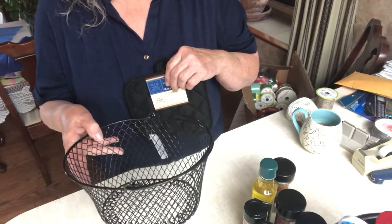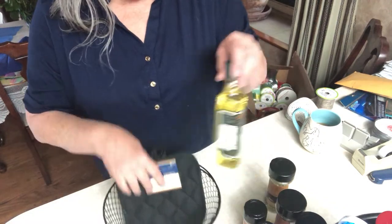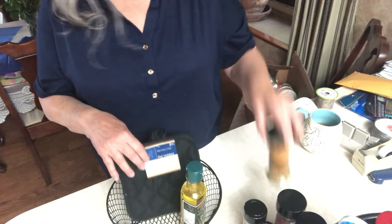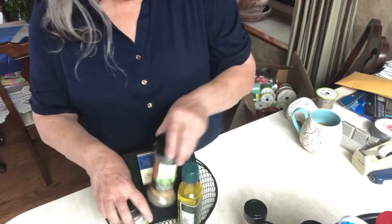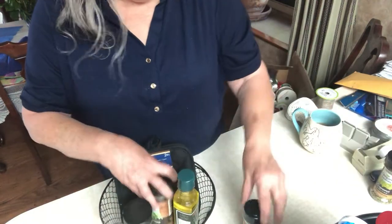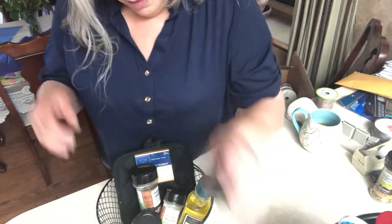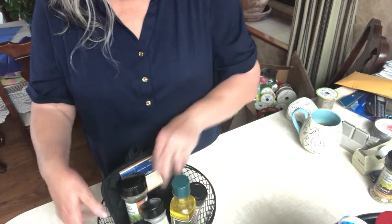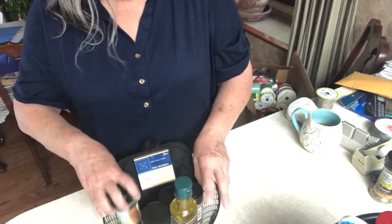They're going into this basket that comes from Dollar Tree — this one's black, they have them in black and white. So that's idea number four. Taking out the second oregano — don't need two the same in there. I use oregano all the time in my cooking, so I'm happy to have that for myself.